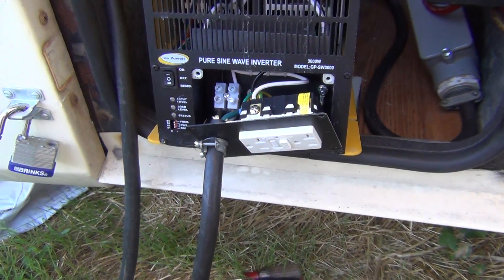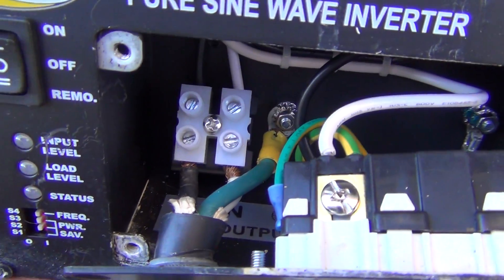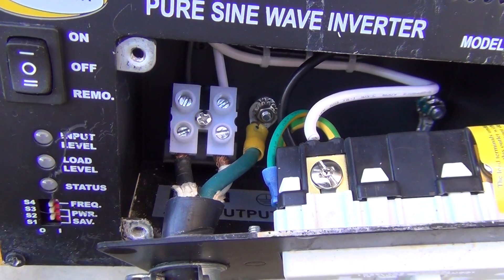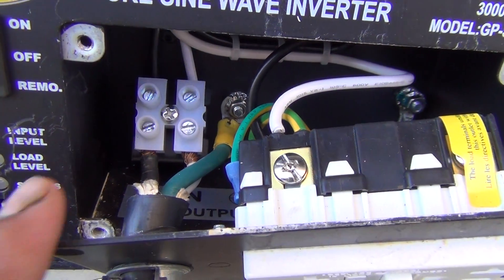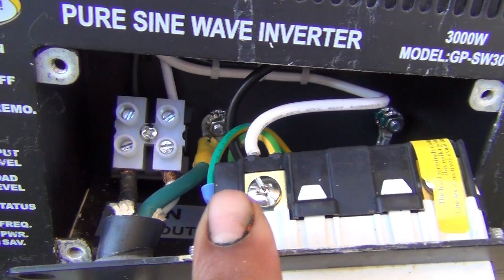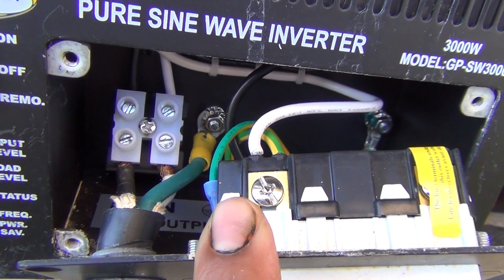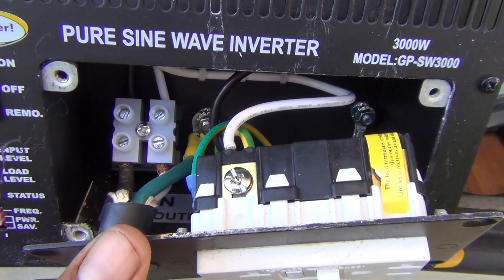This is what the inside of the hardwire looks like. I know video is a lot better than just pictures. You match the black with the black, the white with the white, and for the green you get a ring terminal and attach it there. It's not that complicated — you should be able to do it with a few tools.